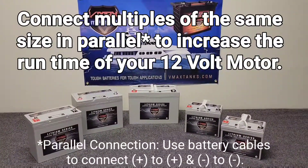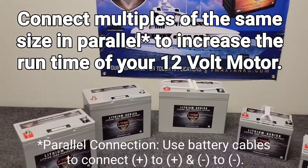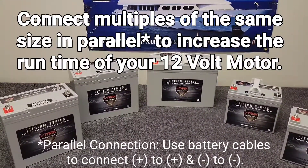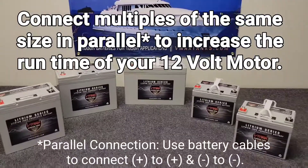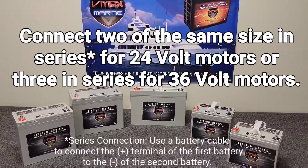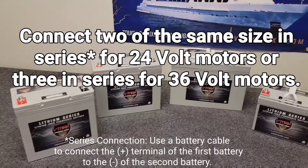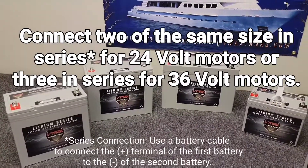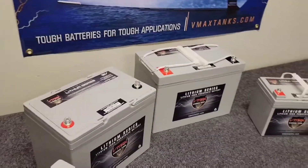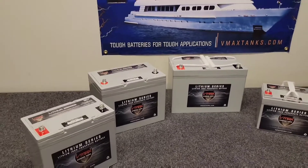With these lithium batteries, they can be connected up to four batteries in either series or parallel. If you wanted to increase your runtime, you could connect two to four batteries together to double, triple, or quadruple your runtime. If you have a 24-volt motor, you would just select two of these batteries; for a 36-volt setup, select three.